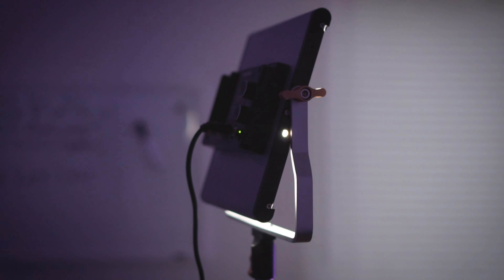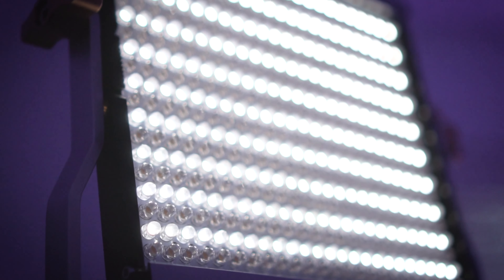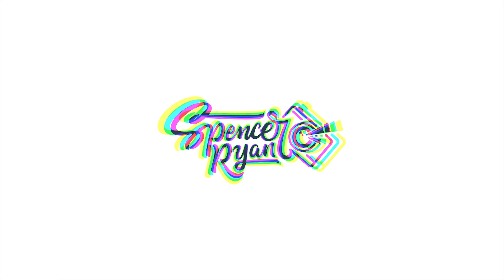In today's video we're going to be talking about the newer NL 480 bi-color LED studio light. Hello everyone, my name is Spencer Ryan, I am a photographer and filmmaker. If this is your first time on my channel, I invite you to please click that subscribe button. Today's video is all about this newer bi-color LED light.